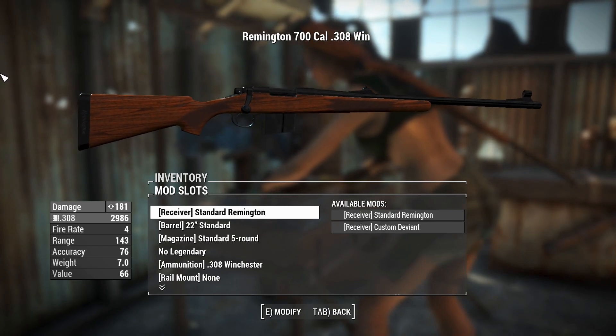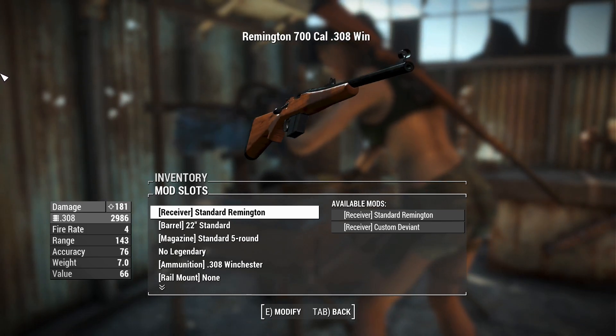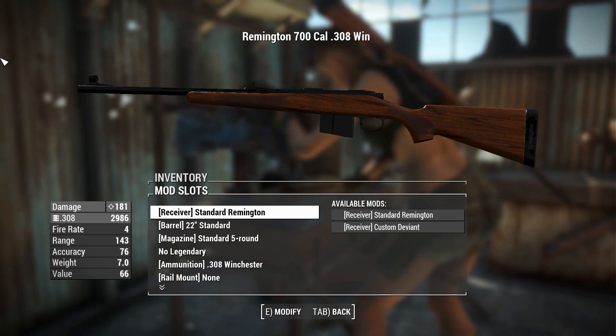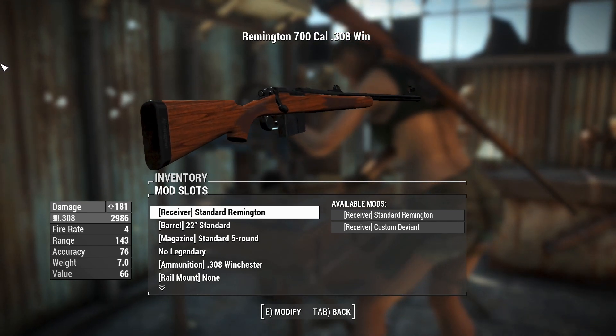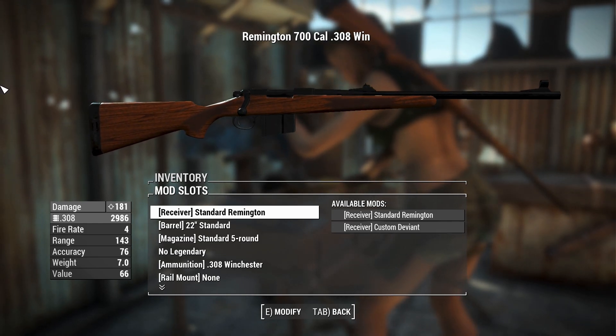The M40s that the US Marines use are basically Remington 700s with a little bit of modifications and aftermarket parts. They've been using them since the 60s - the tried-and-true methods. Remington knows what they're doing if we're still using rifles from that day and age.